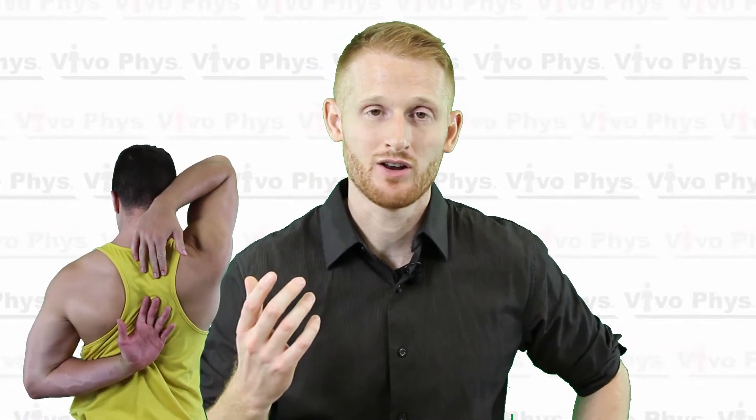Doing the shoulder flexibility test is very simple. All you do is have them put one arm up and their other arm sort of down on their side and try to touch their hands on their back. Once you have the person like that, you're going to see if they can overlap their fingers.